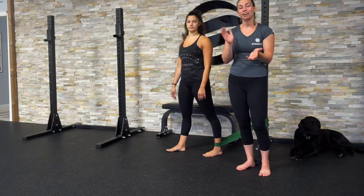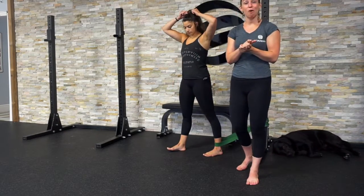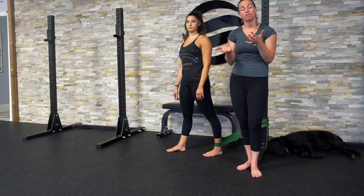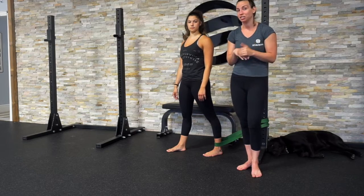Hi everyone, Christina Prevett here. I'm a registered physiotherapist and one of the owners of StayBot Physiotherapy. Today we're going to do a video talking about some of the things that can happen after you've sprained your ankle.